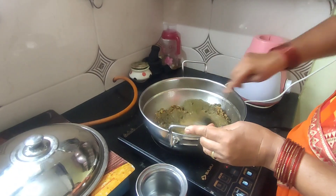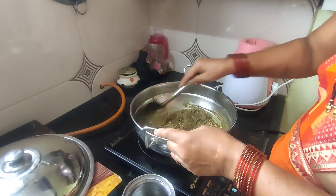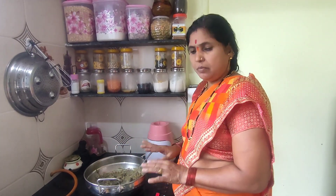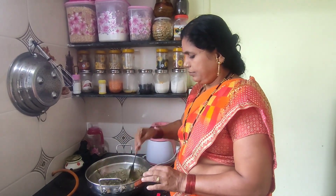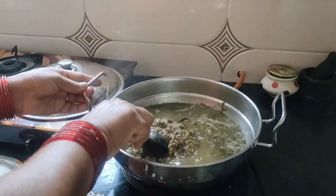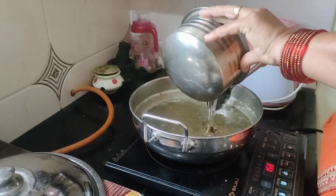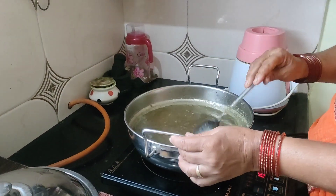We are going to fry a little. Then we are going to do the hot water, so the hot water is rolling in the middle. We are going to have to cook some hot water and eat with it.